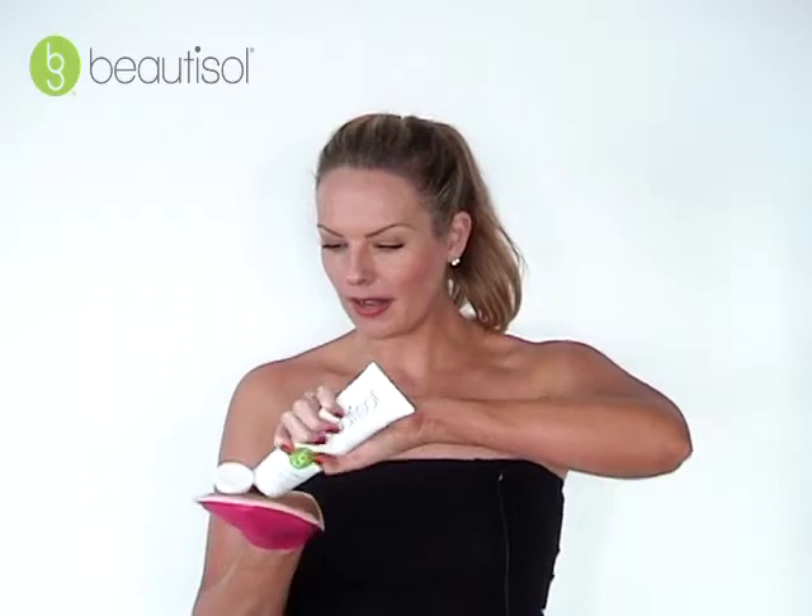Let me show you how easy it is to apply. With large circular motions, you're going to apply the product just as you would regularly.